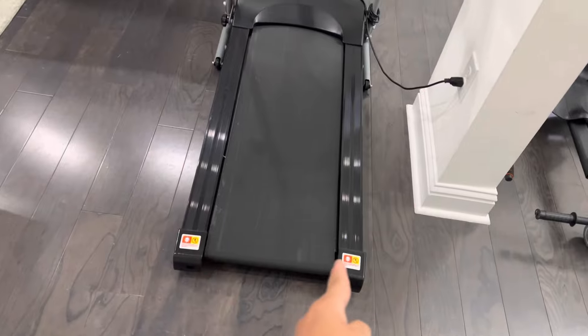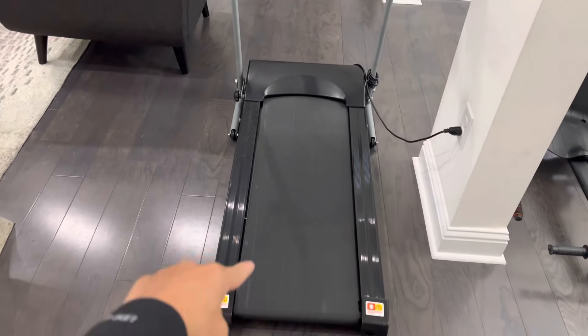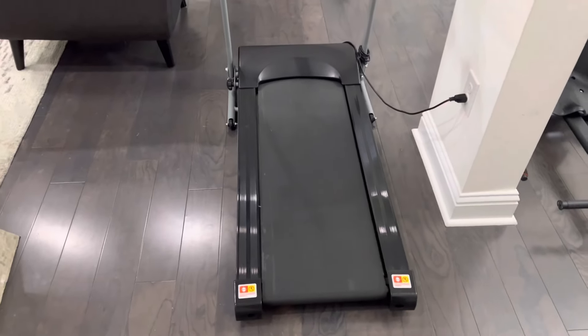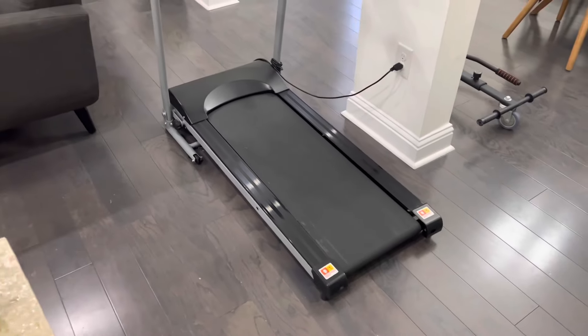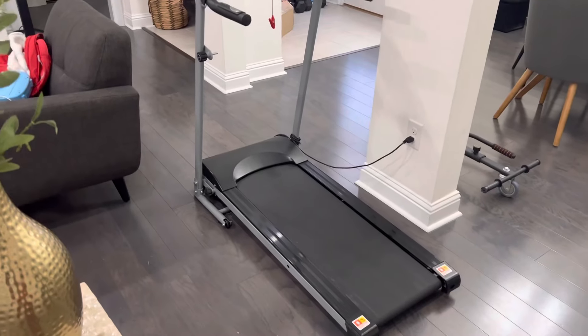This is about 14 inches in width and the length is over 60-something inches. Keep in mind I am 5'7 and weigh about 163 pounds, and I found no issue whatsoever using this little electric treadmill.